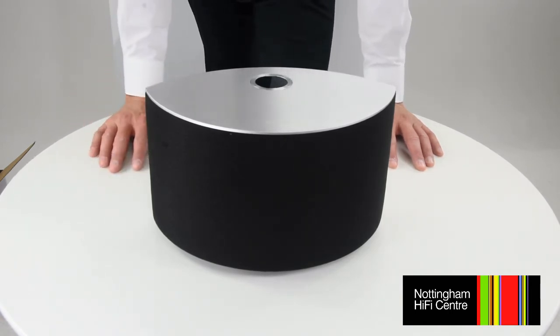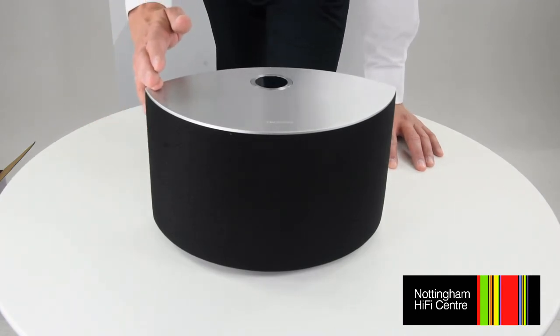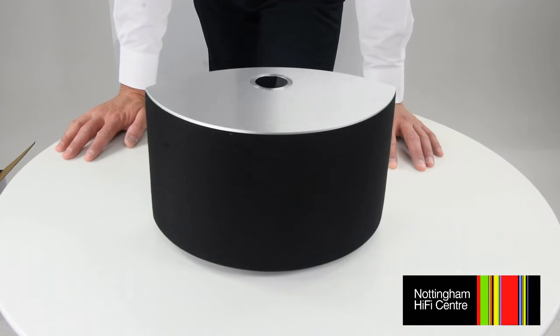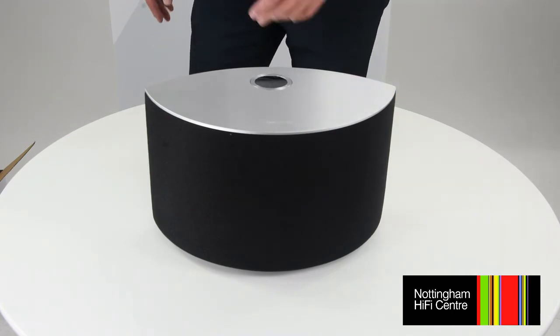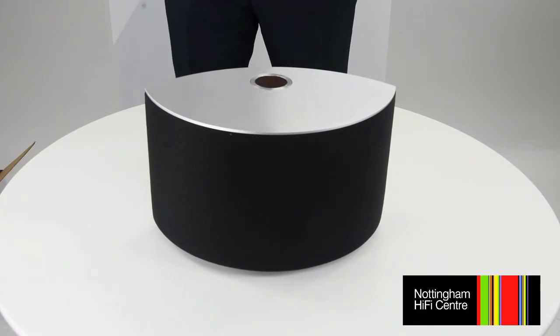You can also download the Technics Audio Center application on your smart device to control your C30. This includes using the multi-room function — if you have more than one compatible Technics device or speaker, you can spread music across them, fill your whole home with sound, play music from different sources or the same music from each speaker, and even pair two of them together to create a stereo speaker option.